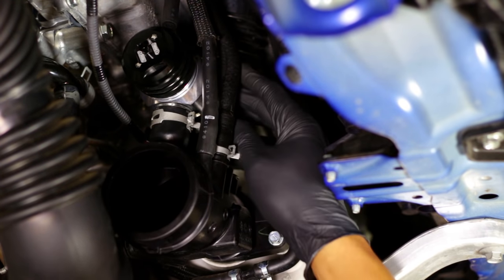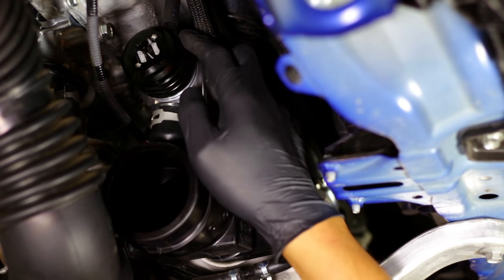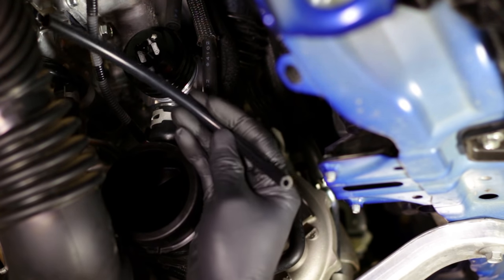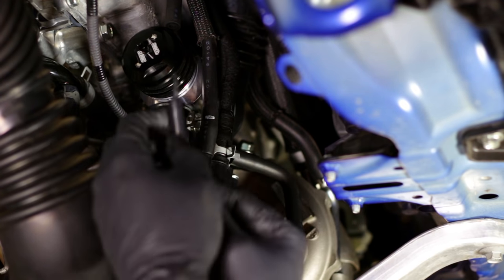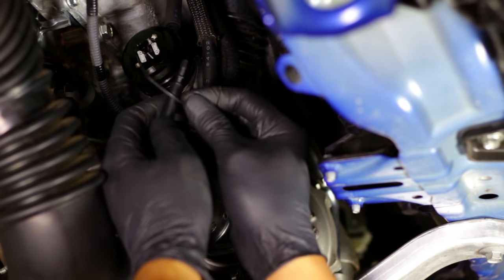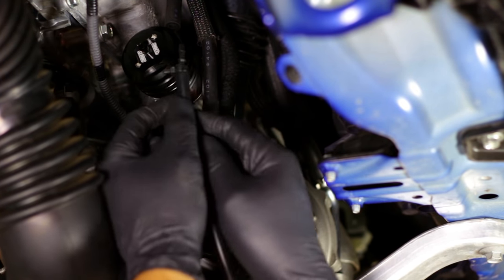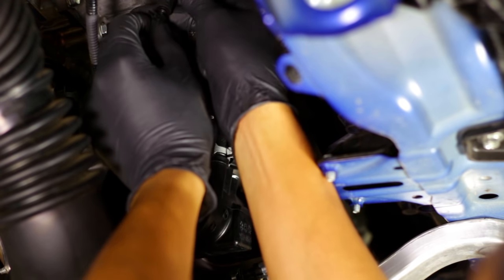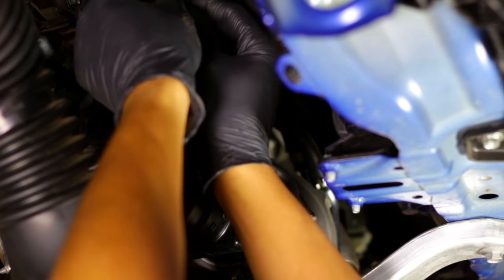With all the vacuum hoses and blow-off valve now in place, the last thing we need to do is get the pressure for the nipple here for the vacuum, and that is why Turbo XS gives us this extra bit of vacuum hose. We'll put the T-connector on one end, just like that, then we'll go ahead and use the zip ties to get these secure. With the connector in place, we can throw that on there and another zip tie to get that tight as well.